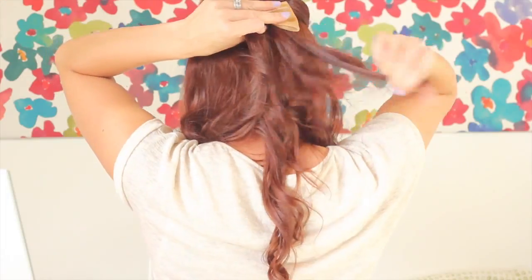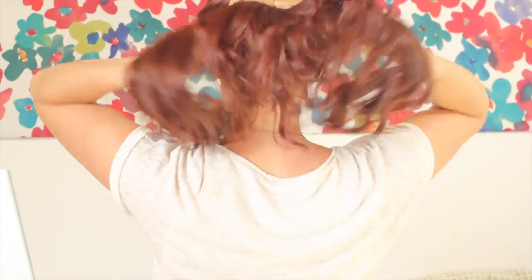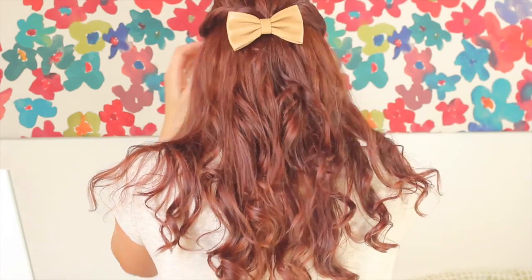You could definitely use a bobby pin on that one. And there you have it — there's the bangs in my face. What I'd do is probably just twist them back and pin them if I wanted to.